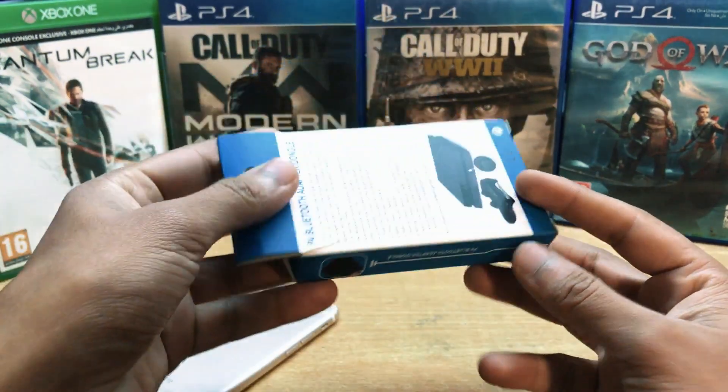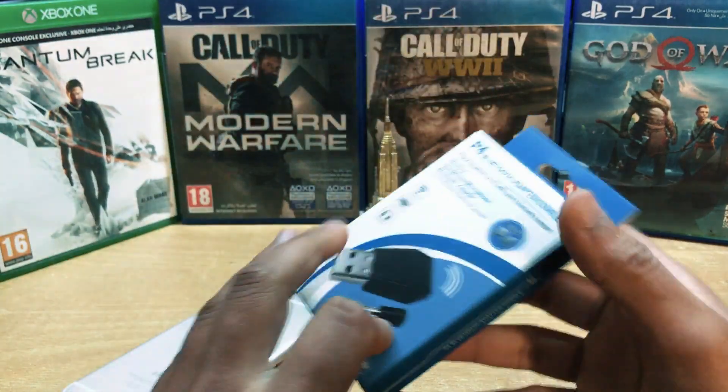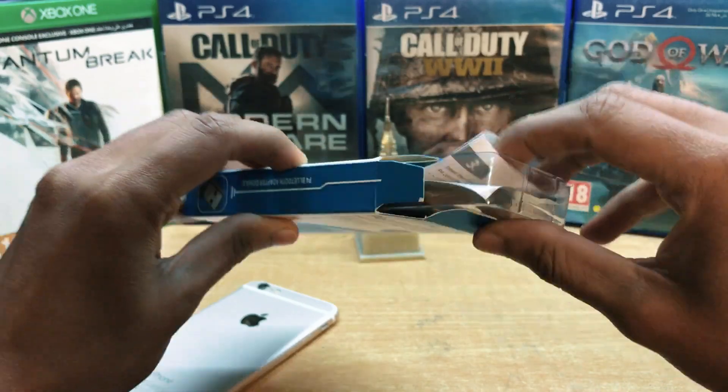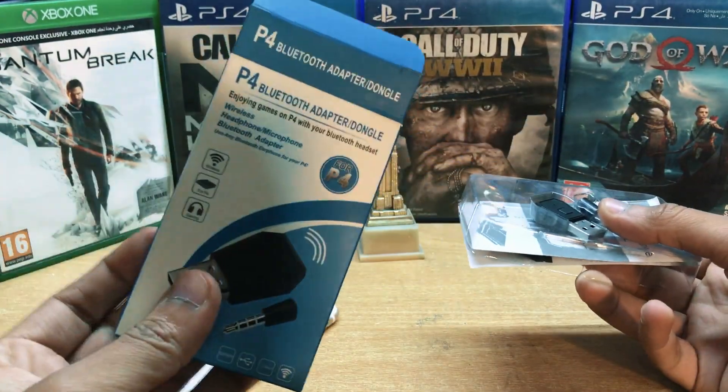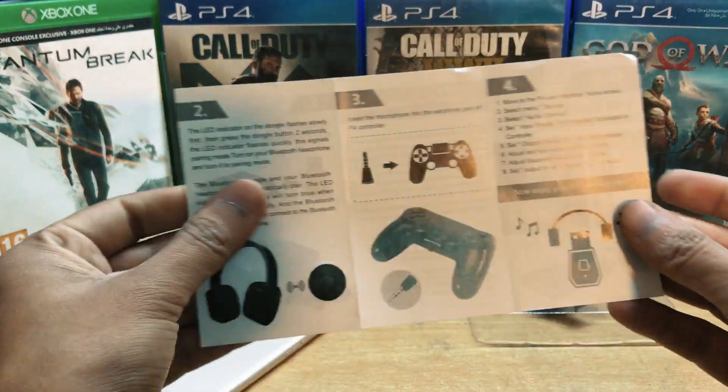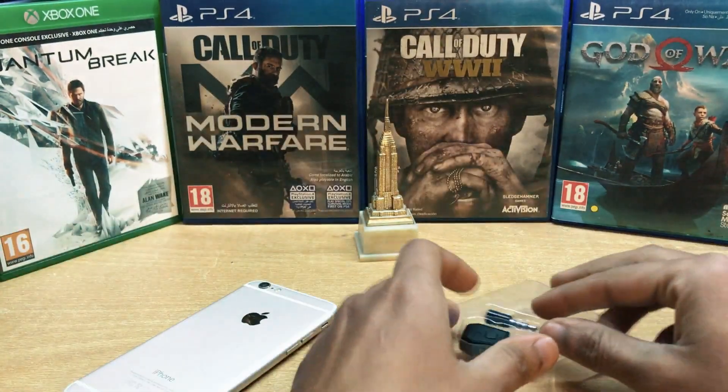The first important thing you need is to buy this wireless adapter — link in the description. With this adapter you can connect any wireless Bluetooth speaker or Bluetooth headset with the PS4 as well. I already made a video on how to connect a Bluetooth headset with your PS4, link in the description if you want to watch.